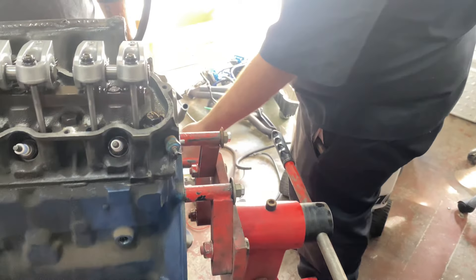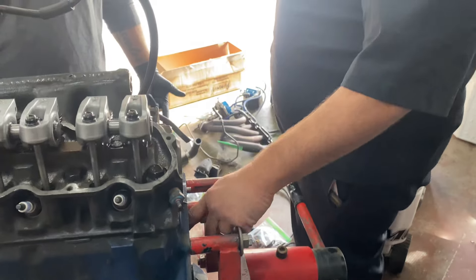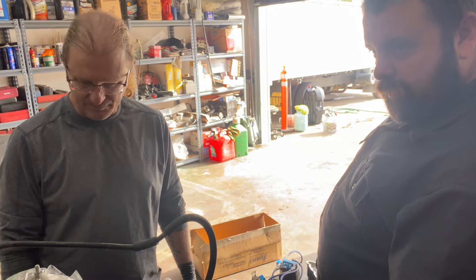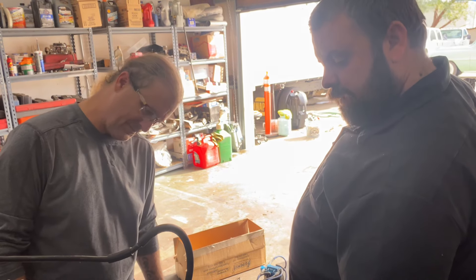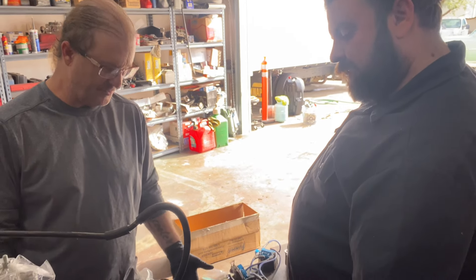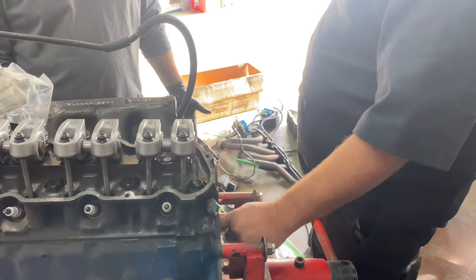Oh my God. So what causes it? It's just the way they're cast. It just gets nasty and flaky and yucky. So we just try to get as much of it out as we can.